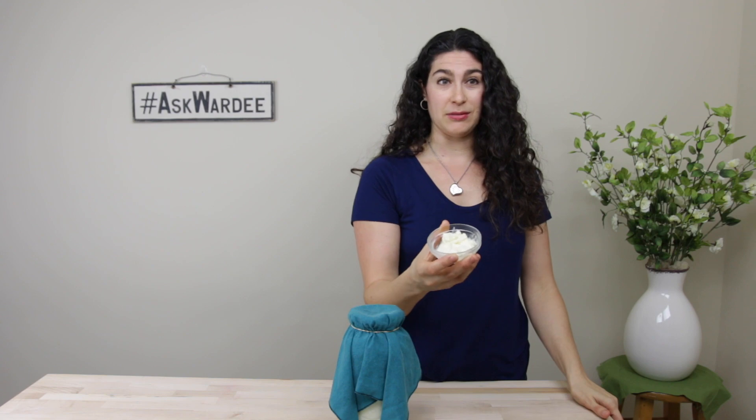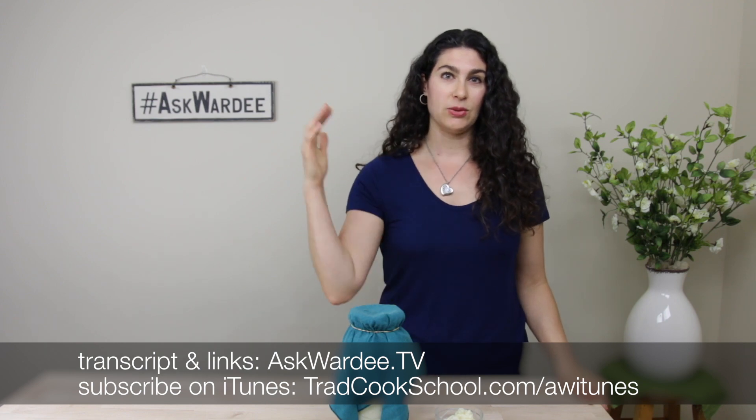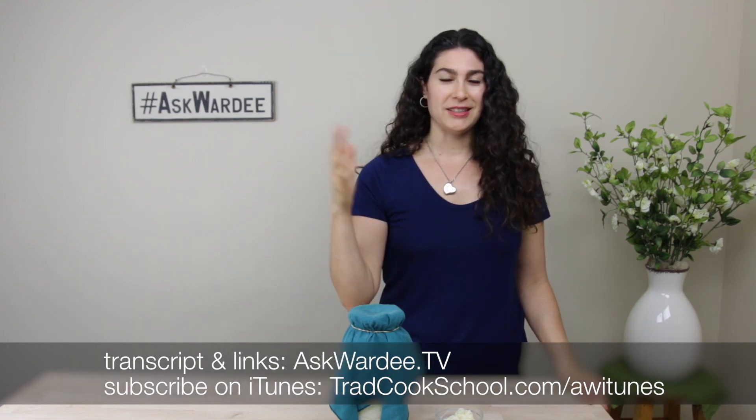It does depend a little bit on the amount of heat. We're going to talk about kefir grains in particular today. But first, welcome to Ask Wordy — this is the weekly show where I answer your questions about traditional cooking. If you're live on Facebook or Periscope, Millie is in the comments pasting links and answering questions as we go. No matter where you're watching, go to askwordy.tv, look for episode 90, and you'll find everything I'm going to share today — the transcript, the cheat sheet, all written out. If you're interrupted, it's all there for you, and the recordings will be there later.